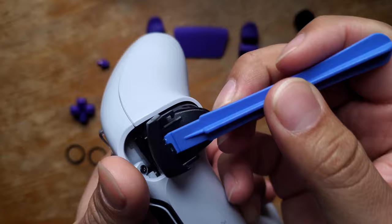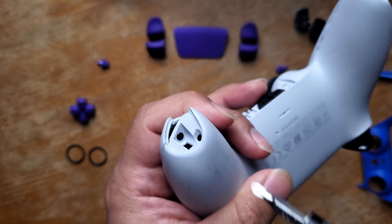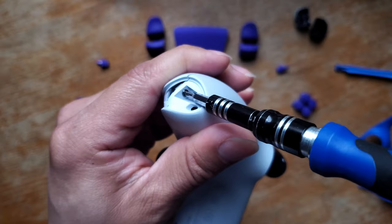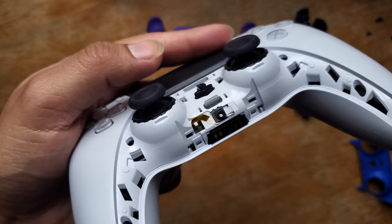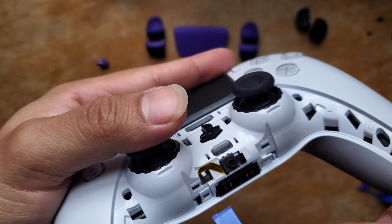There are four screws you're going to have to take out — one is right here, second one is here, third one is here, fourth one is right here. After you've removed all the screws, look over here — you're going to find two locks. Use your prying tool and dig in there to push it forward. Same thing with the other side right here.